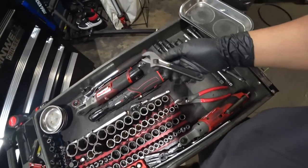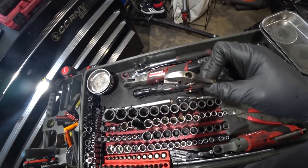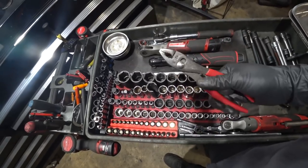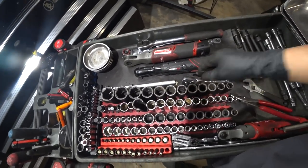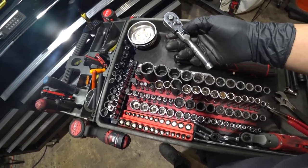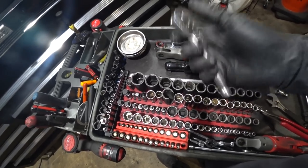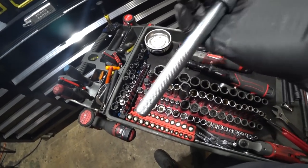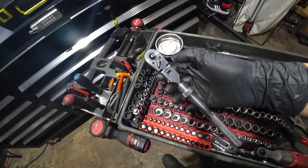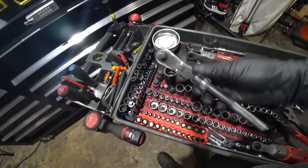Got an adjustable wrench from Stanley — been with me from the beginning, never let me down. Love it; it's slim and fits into certain places where others don't. This Harbor Freight one I just got — it's pretty beefy, it's strong. This one is also from Harbor Freight but I removed the middleman and turned it into a mini flex ratchet. Love this thing. And this Stanley — I believe it's still Stanley — was 17 bucks at Walmart. My go-to ratchet for when I want to put some weight behind it: flex, locking, and extendable.